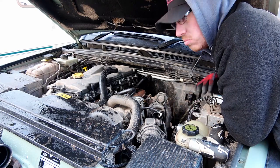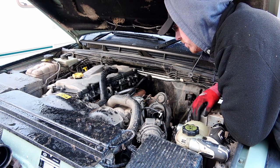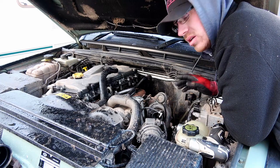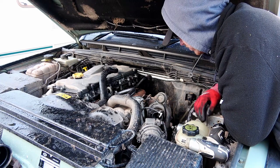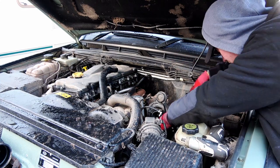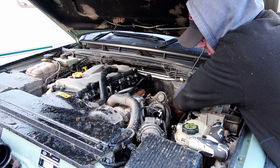Obviously I've gone into this completely blind, haven't done any research or anything like that, but it's all part of the fun. I'm going to take the turbo off now. Need the flathead for the jubilee clip on the bottom, on the cold side. There's also 3 x 15mm on the downpipe for the exhaust that goes onto the turbo.